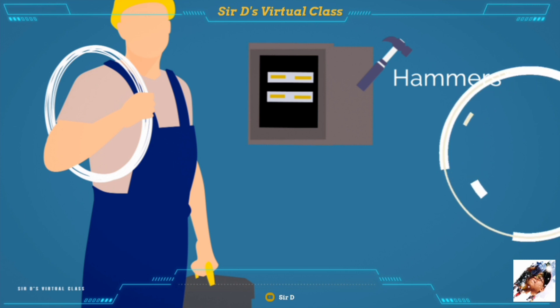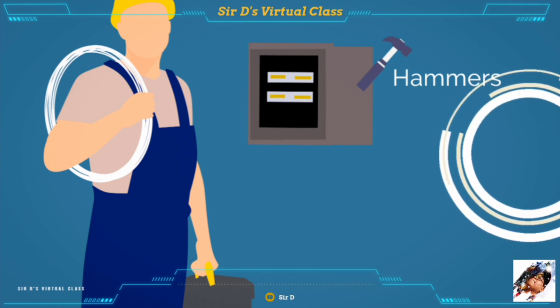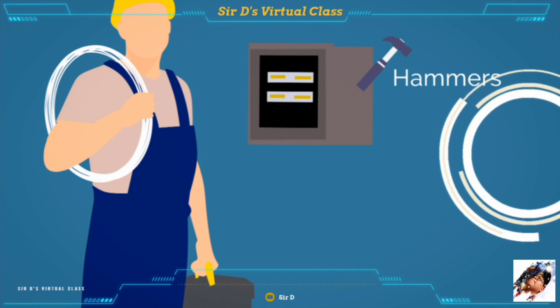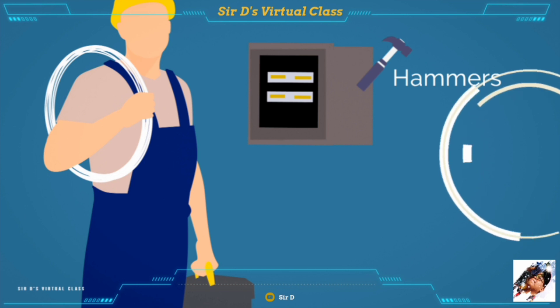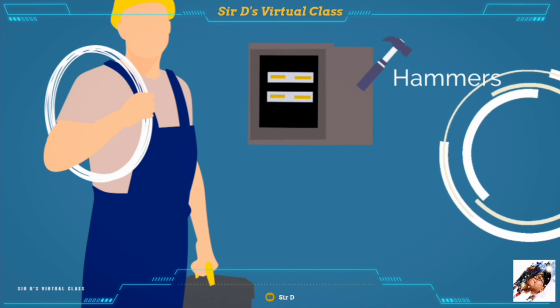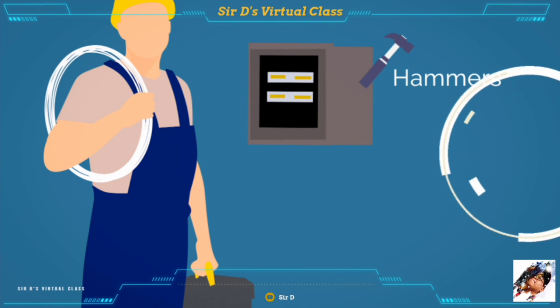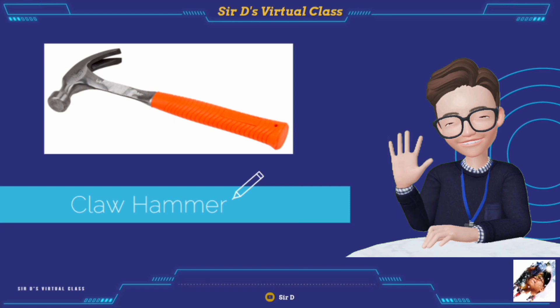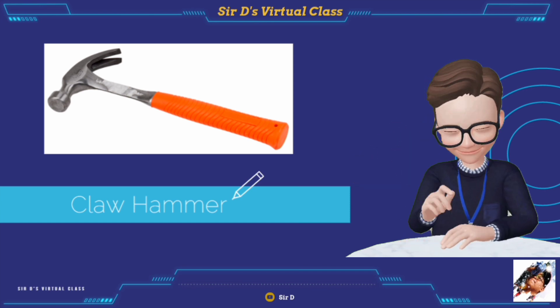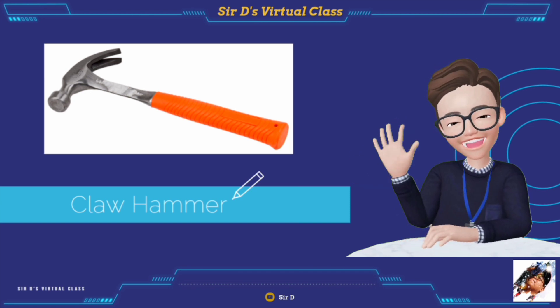The second group of tools used in electrical installation and maintenance is hammers. These are tools used in driving or pounding and pulling out nails. They can be made of hard steel, wood, or even plastic. The claw hammer is primarily used for driving nails into wood or any other object, as well as pulling out nails.